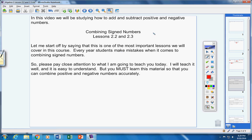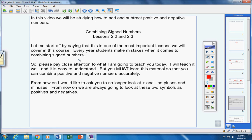This is not difficult material — it is easy material — but you must learn it so you can combine positive and negative numbers accurately. Notice that at the start I used the words 'add' and 'subtract,' but since then I've used the word 'combine.' From now on, I'd like you to no longer look at plus and minus signs as plus and minus. We are always going to look at these two symbols as positives and negatives.